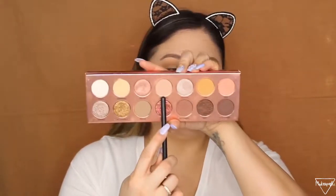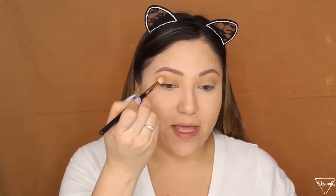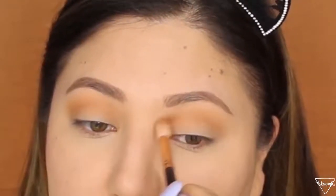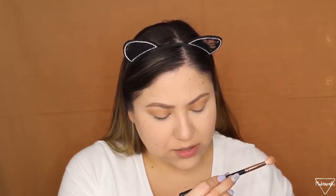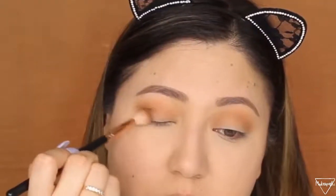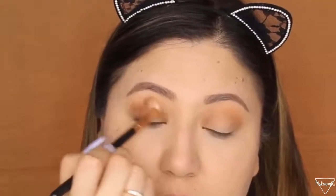The next shade I'm using is called 'Streaking' and I'm also applying that to my crease. The brush I'm using is a Morphe R6. The next shade is called 'Butt Naked' — I'm going to put this on the outer V and work it into the crease, mainly in the outer V in circular motions, and whatever's left I'll bring towards the crease.